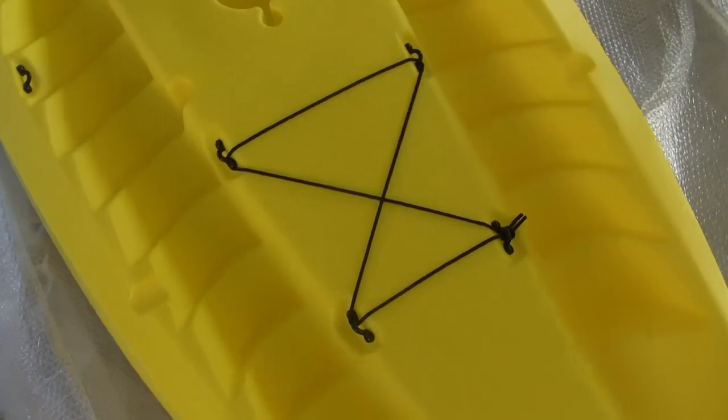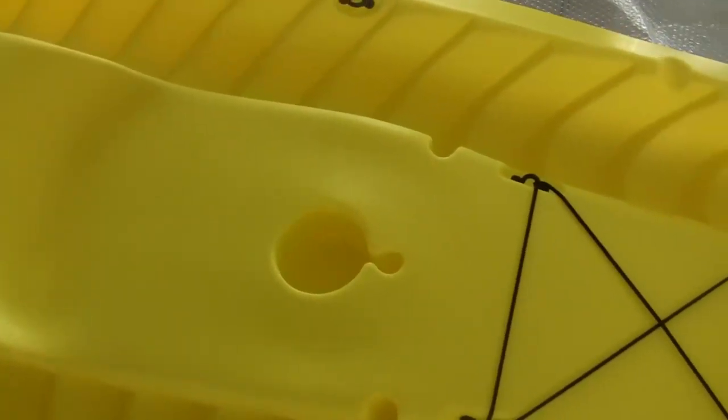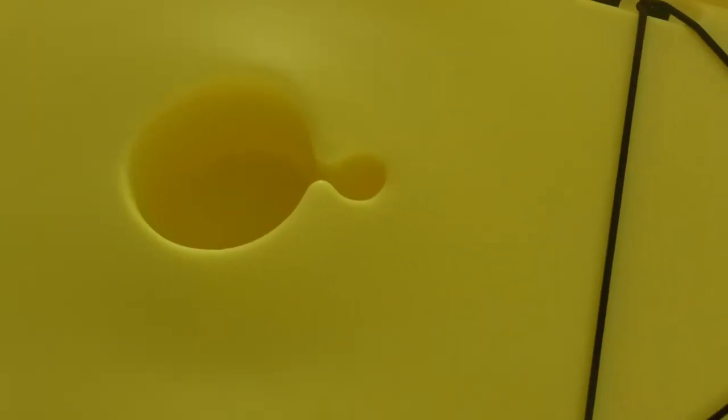There's your cargo strap down for the front. You can see they claim that to be a fishing rod holder there in the front, or maybe a sail mast. And then I guess that could also be a fishing rod holder. Drink holders — got three drink holders, three seats. Again, it was 500 pounds maximum capacity.